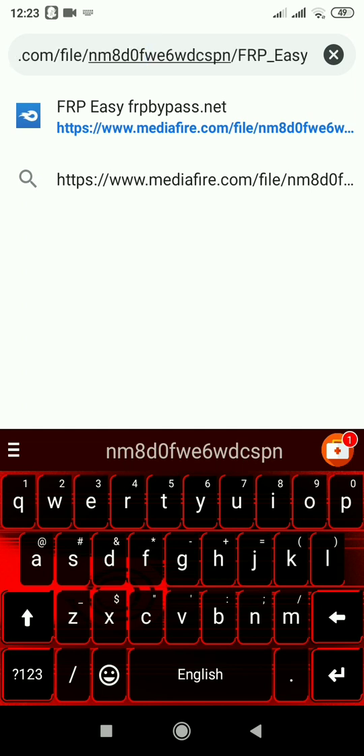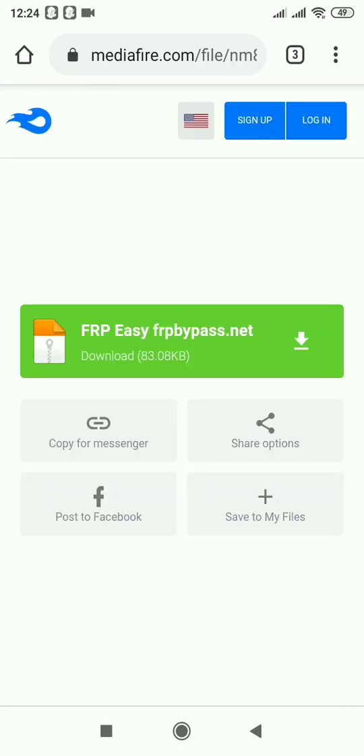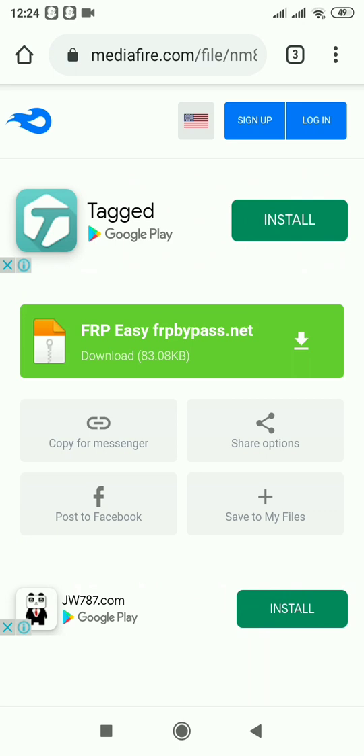I think you can easily type this link. If you type this link, you can easily go there and you can touch the green FRP bypass easily.